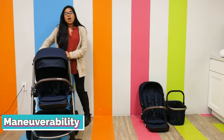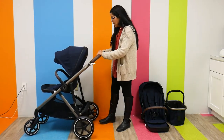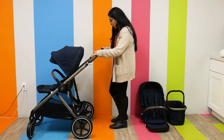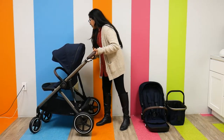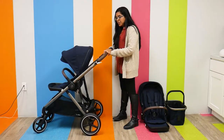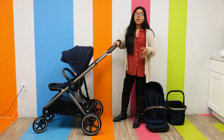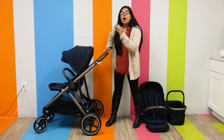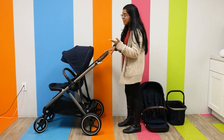Moving on, I want to talk a little bit more about the maneuverability of the stroller. It has a really, really nice push. It has a color-coded brake — green for go, and when you press down it turns red, and that's when you know it's locked into place. The handlebar is adjustable: this is the lowest setting and the tallest setting is all the way up, so it can really accommodate a shorter to taller parent. I'm on the short side — I'm 5'3" — so I keep it down low.